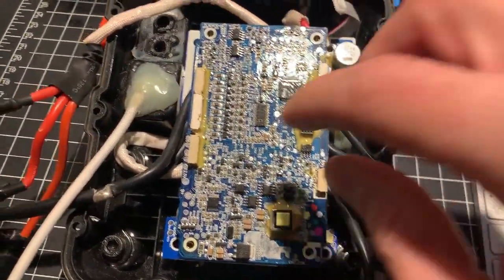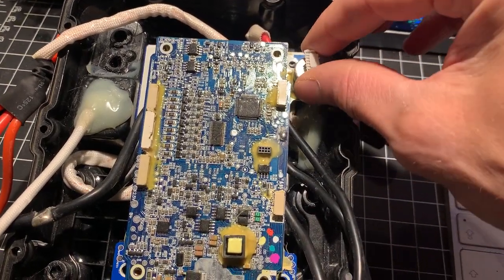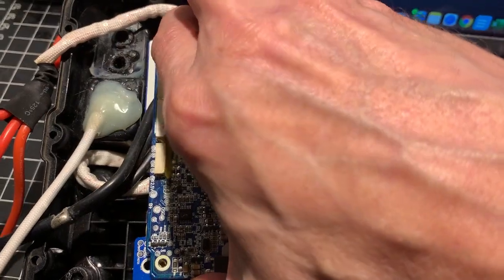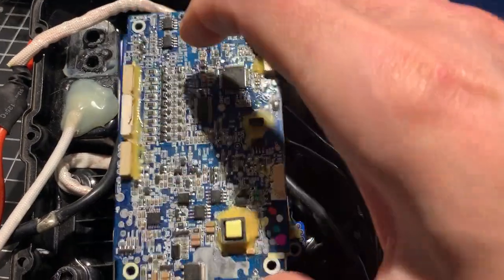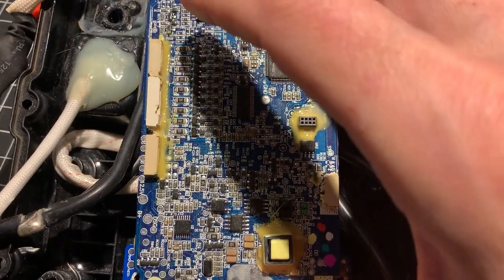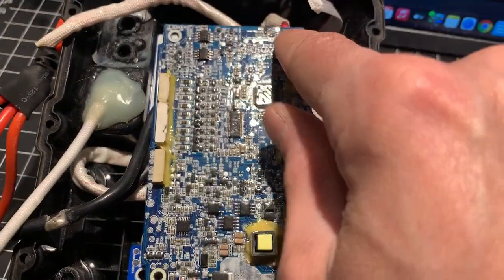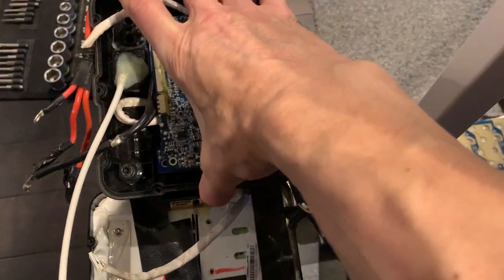Once it's off, make sure the ribbon cables are out. There's one here for the display. Remove the four screws, then pull on the BMS — pull evenly with your two hands if you can. Replace the BMS board, line up the pins, push on it, and put the four screws back in.